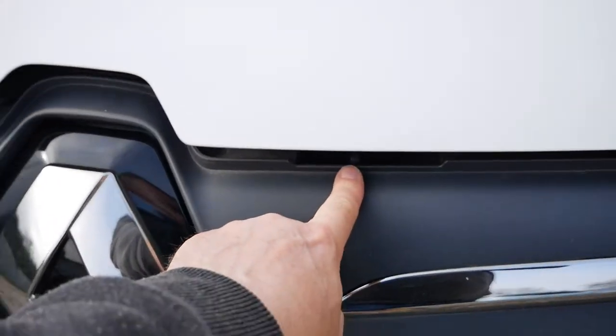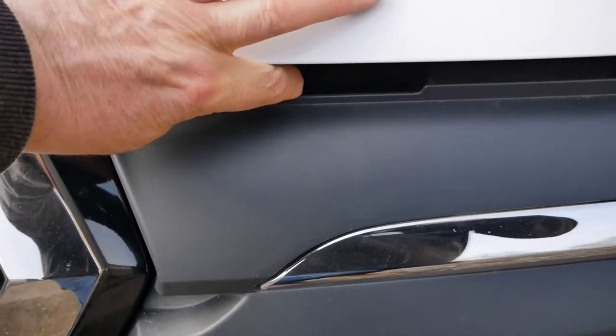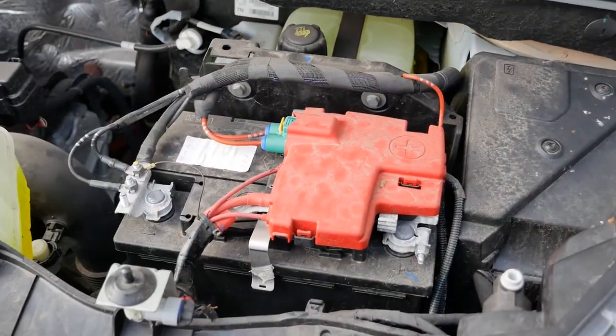To open the bonnet, the catch is just here and you slide it that way to open the bonnet — and there's your 12 volt battery.